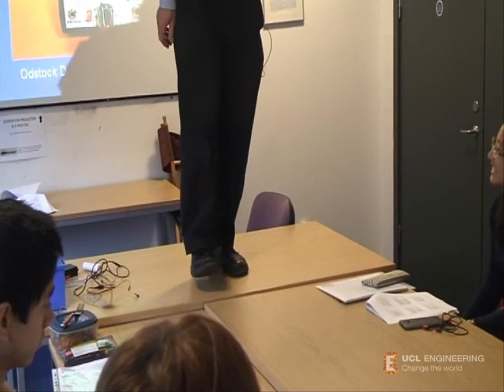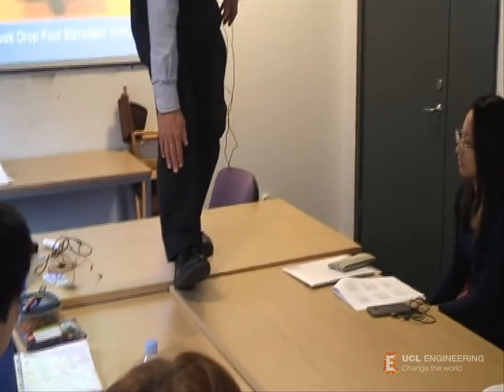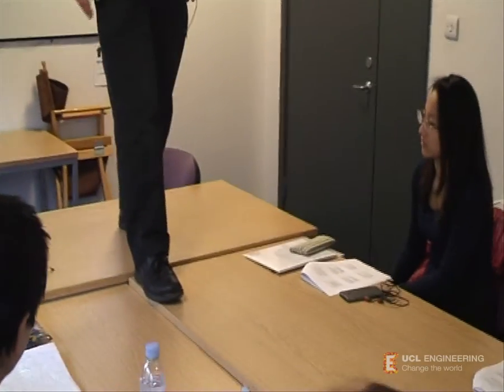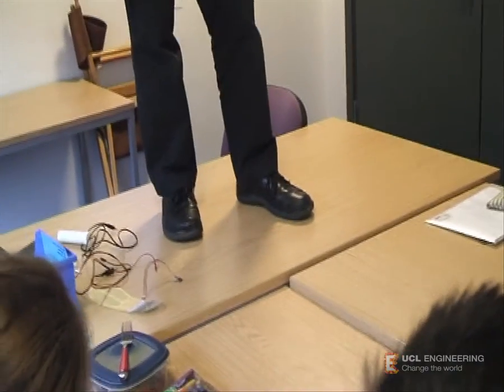I then swing the foot, place the heel on the ground, and then use that muscle again to place my toes. Usually we just do that without thinking about it.